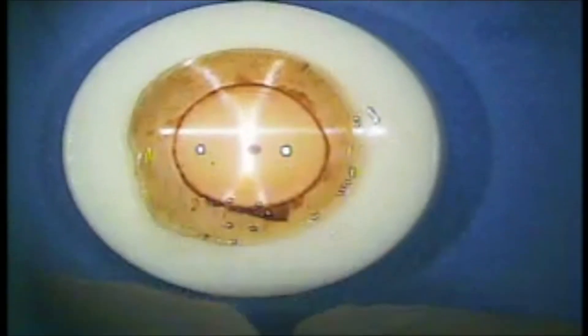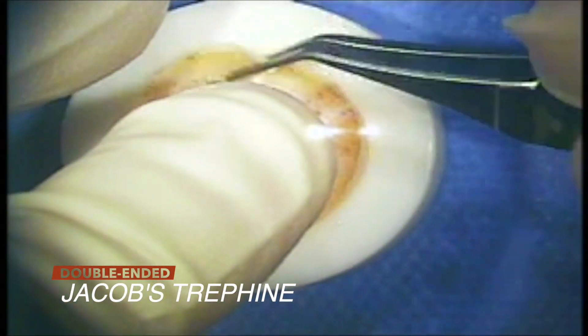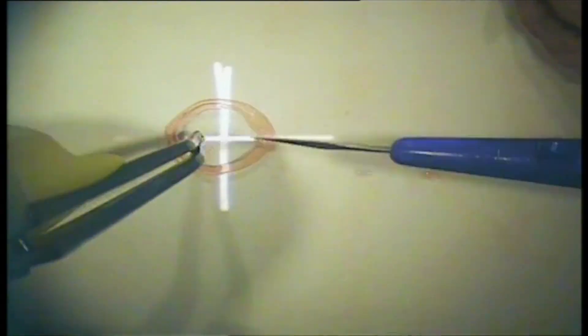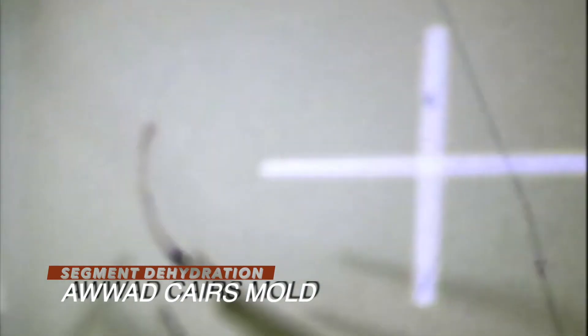The procedure starts as per routine CARES procedure, where the donor cornea is cut using the Jacobs double-bladed trephine from MADU instruments. Alternatively, a femtosecond laser can be used. The circular segment is cut in half and then transferred to dehydrate for 75 minutes in a sterile medium, with a humidity between 35 and 45 percent.